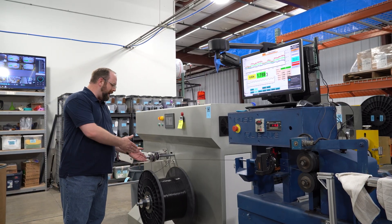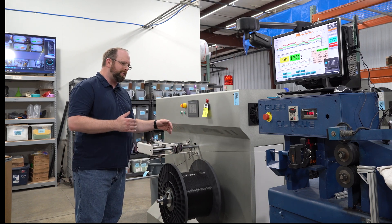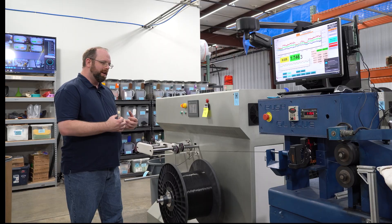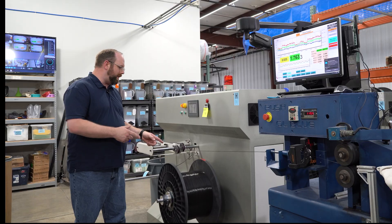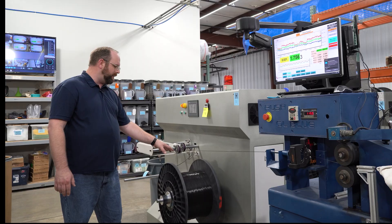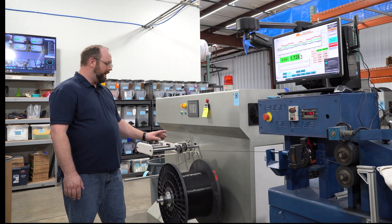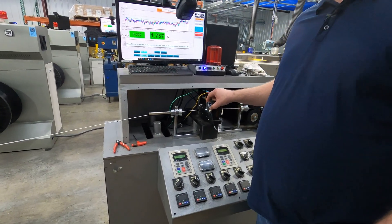Further down, we have our take-up spool. We do this a little differently than other companies, where a lot of other companies will wind directly off the line onto the finished spool. We found that a lot of our customers have really particular quality standards, so we've come up with a slightly different process. We prefer to accumulate everything onto a bulk production reel — we call it production filament. We don't sell this directly to customers; instead, we take it for the next step of our process.